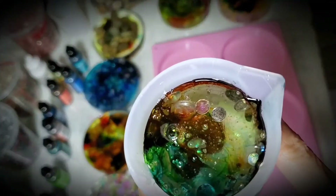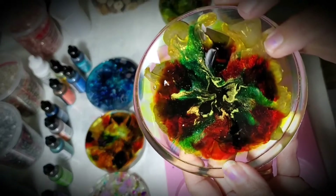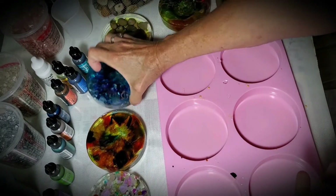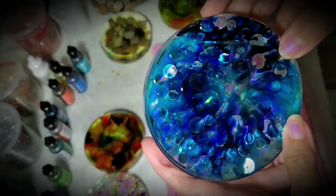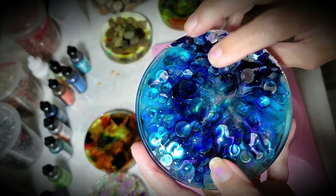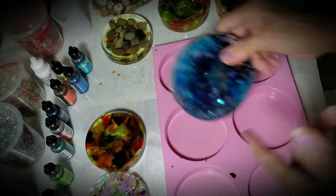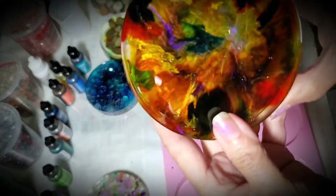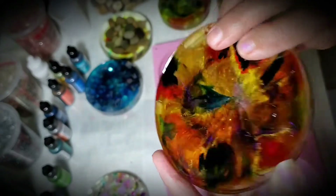Okay, that was the experiment with resin — here they are one more time. I really love the rock one. Here's the blue one with the sparkles — I really love this one. It's got some 3D in here where I just put resin in at the last minute. It's pretty on this side too. And this one — I love the mica gold mica powder.